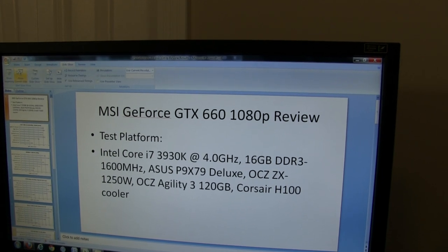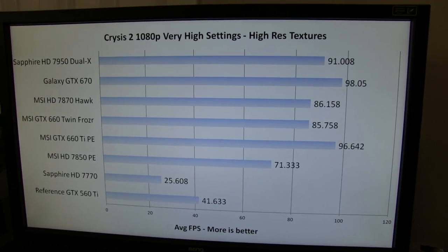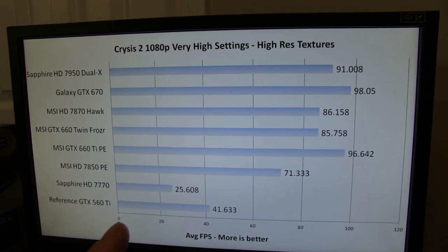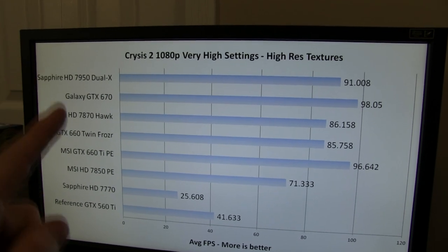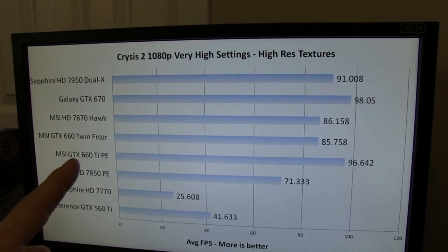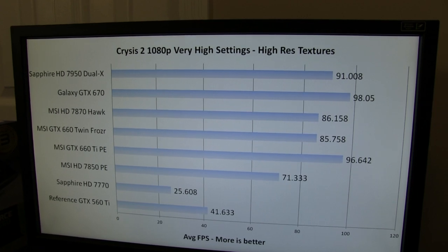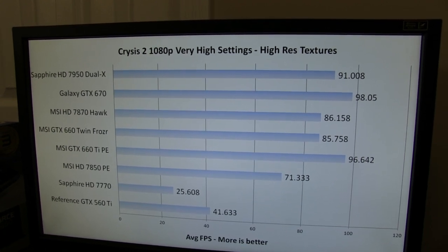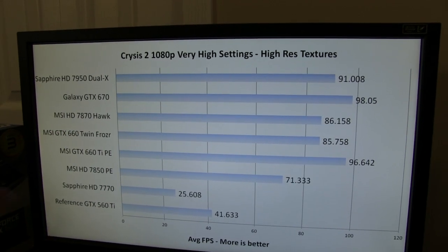First benchmark is Crysis 2 at 1080p at very high settings. The 560 Ti results are terrible — we did not see very good results at all. The 660 absolutely rocks it, performing about double the performance of the 560 Ti, and really hangs with its bigger brothers, the 660 Ti and the 670, which were both very close. We likely hit a CPU limit around 95 FPS in this game. The 660 competes very well against its direct competition, the HD 7870 — it's pretty much a neck and neck race.